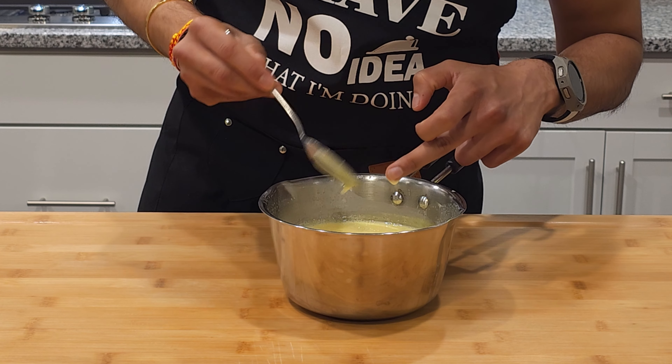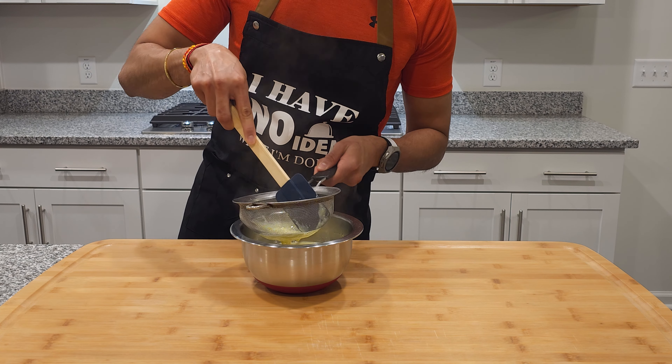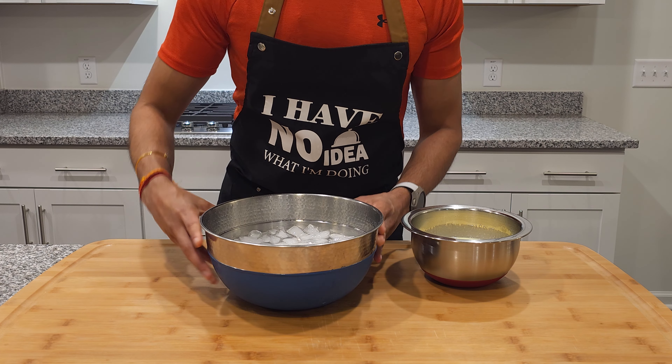Then it is ready for an ice bath. First, use a sieve to remove any cooked eggs. In a larger bowl, get some ice and water and place your custard inside to cool down.